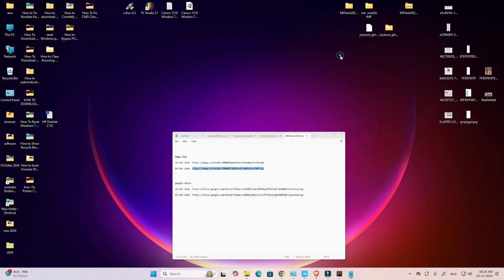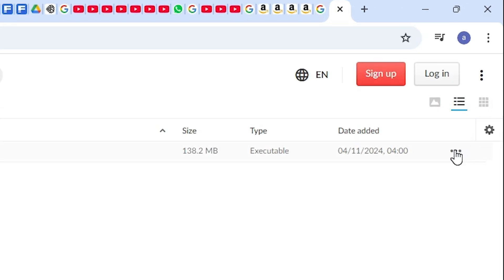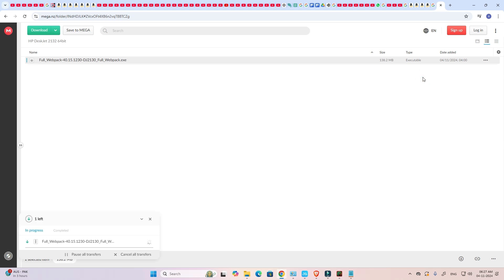I click on the Mecha link for 64-bit and it opens in our web browser. Here we find our link — go here, click on the three dots, scroll down, and we find the download option. Click on 'Download as a zip' and wait a few seconds. Our download has started and it will take a few minutes to complete.